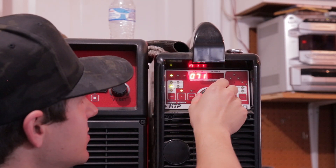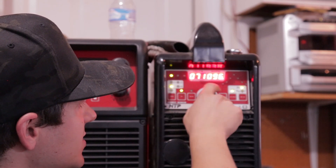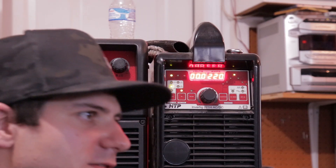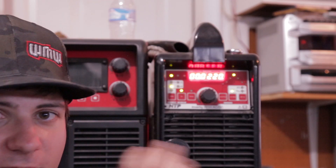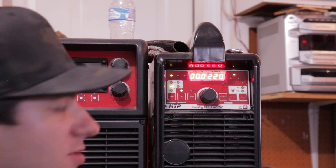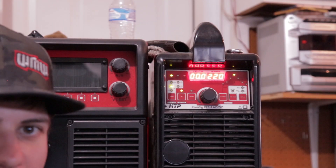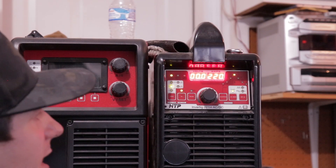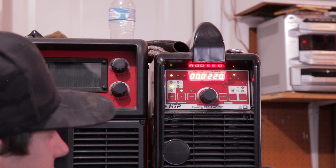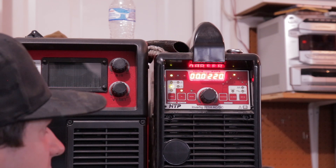I turn it down to around 90 hertz for outside corners. I like 90 because it's a little more focused but it still rounds the outside corners really nice. I usually change my frequency to the weld joint. For fillets I'll use 200 hertz — that gets in there nice and tight. For butt welds I use 120 hertz, and then 90 for outside corners, and it seems to work real nice.